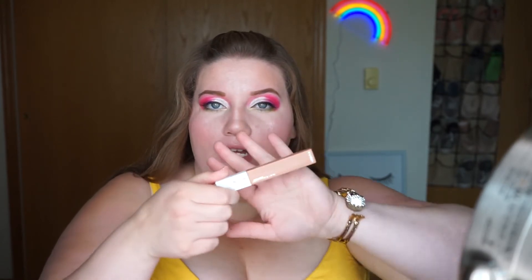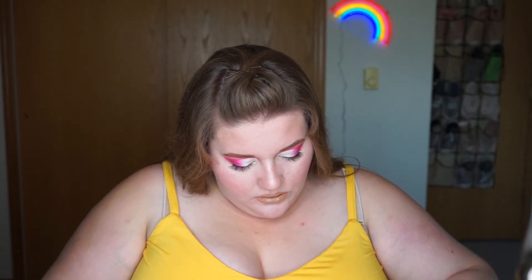For my lips, I am going in with the Maybelline Superstay Matte Ink in Driver — it's like a nude. I outlined my lip with NYX Suede Matte Lip Liner in Sandstorm, and then I went in and took the same shade that I used in the inner corner, which was called Glam Rapids, and just dabbed it on my lips. Not sure how I'm feeling about the lips, but we're going to go with it.